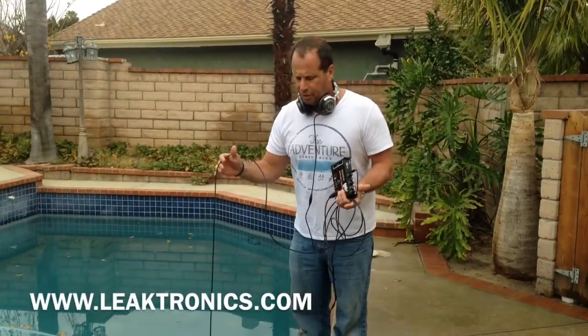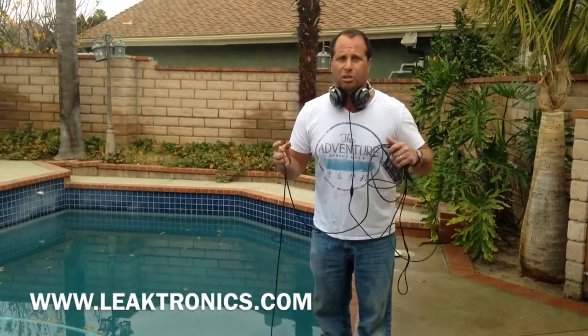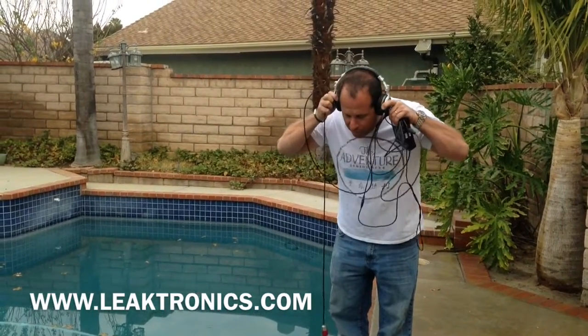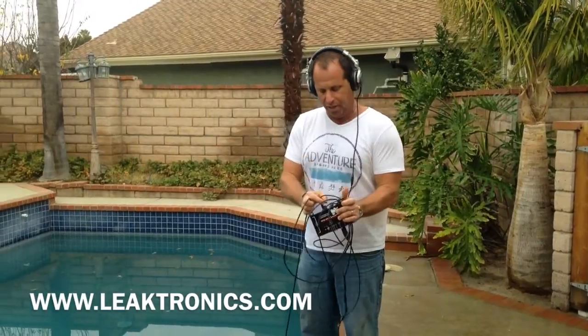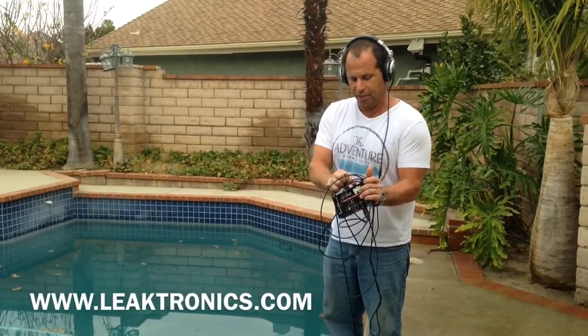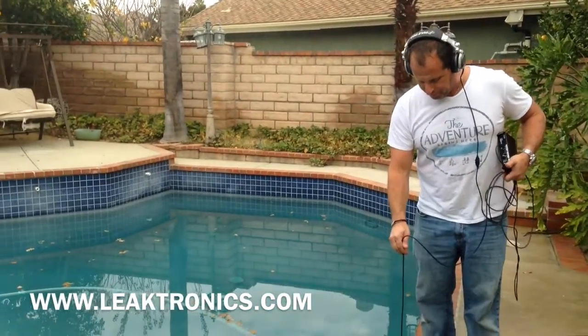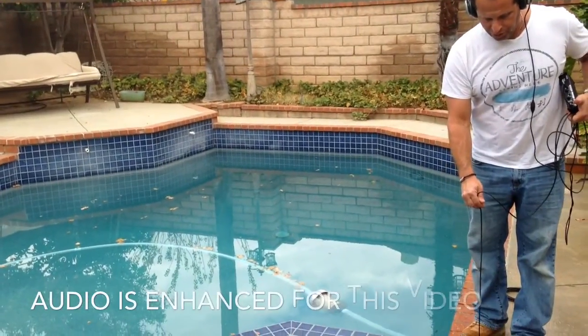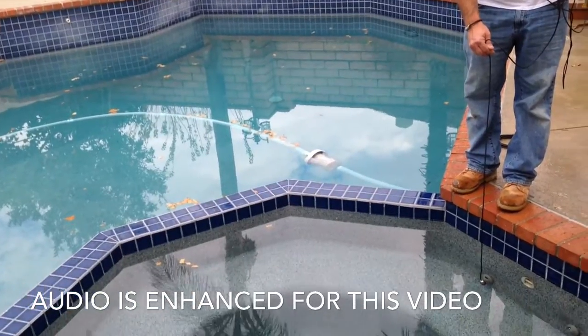We're going to show how we can hone in on a leak with a pipe mic. We already found this leak, but we're going to do a demonstration and let you listen to what it's actually going to sound like. This is the regular pool scope that we're using. We set it up, turn it on, get all our volume adjusted, drop it in, and what you're hearing is the actual sound that's about 8 or 9 inches back.